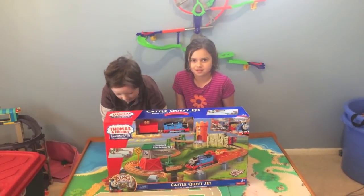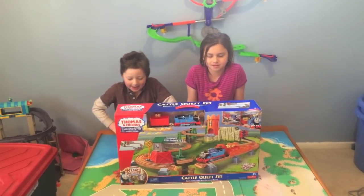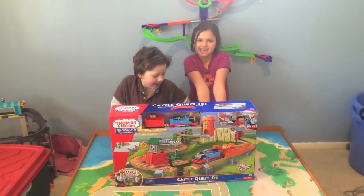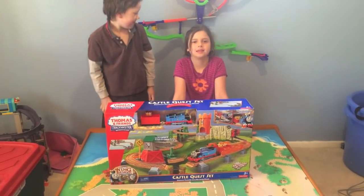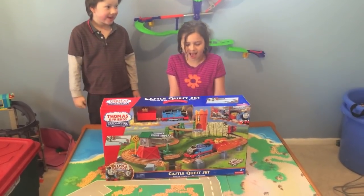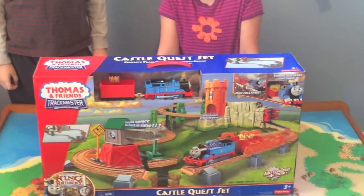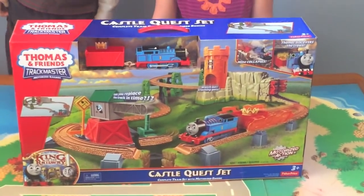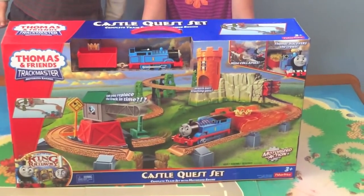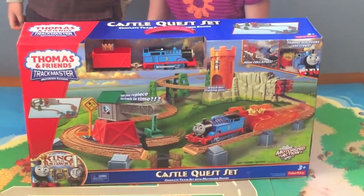Hello everybody and welcome back to our Thomas the Train reviews and setups. I've got Coleman on the left and Kylie on the right. They are the Notice Van kids and they are excited to get into another Thomas set. This time we've got TrackMaster — the Castle Quest set. It's got a Thomas character and it's from the newest movie, King of the Railway.